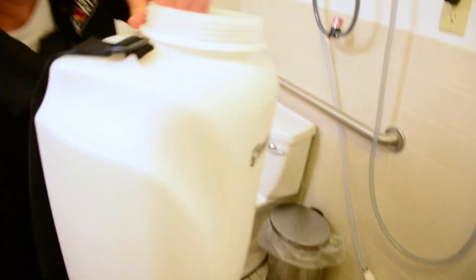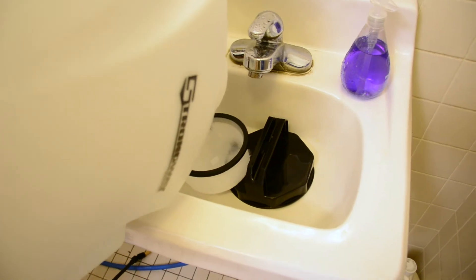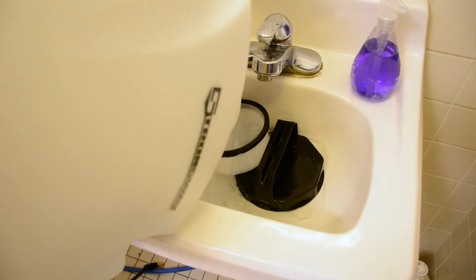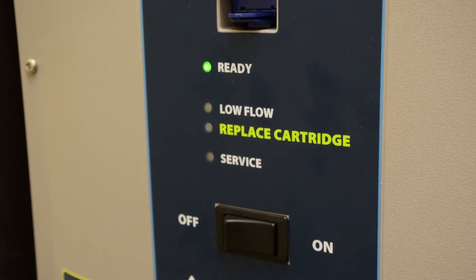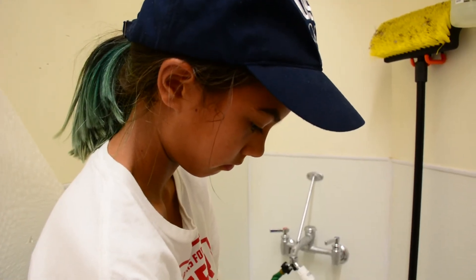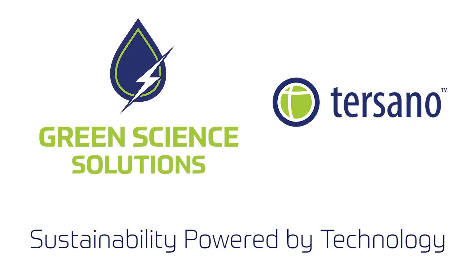And when you're ready to dispose of your unused SAO, simply pour it down the drain because SAO reverts right back to water. SAO is so safe that no PPE is required to use it. It's safe for people and pets and it doesn't damage your facility or the environment. Green Science Solutions — sustainability powered by technology.